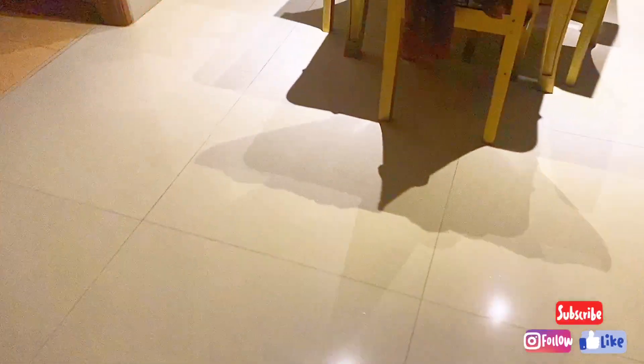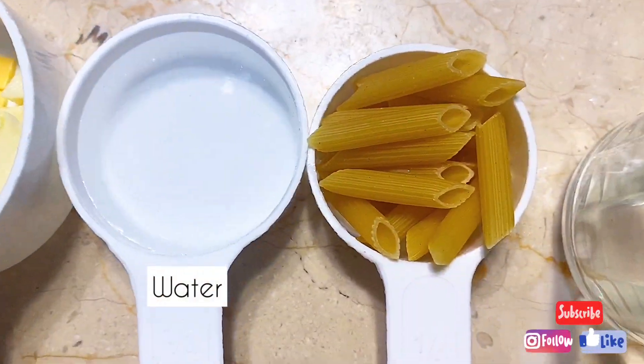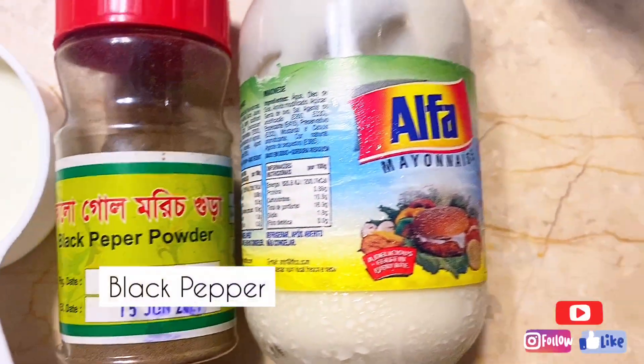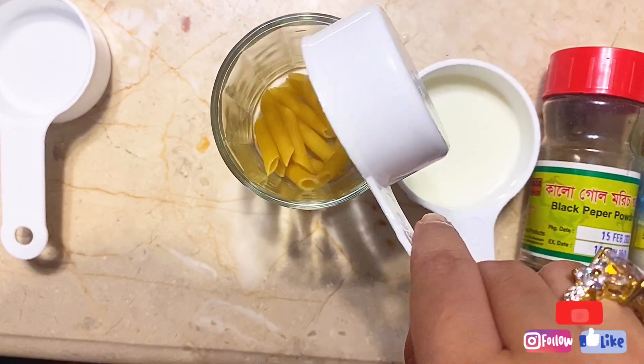It's 2:30 AM and I am hungry, so let's make some mac and cheese. For mac and cheese you will need cheese, water, macaroni, milk, black pepper, and if you want, add some mayonnaise please.